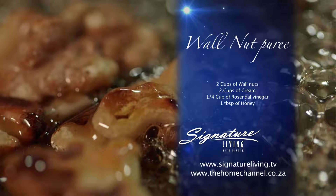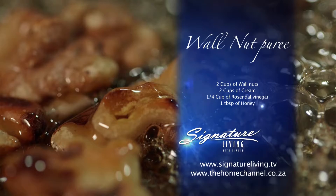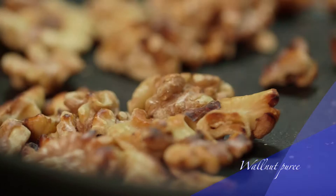Now for the walnut puree. This is a recipe that you can definitely store in your little black book because it goes with a variation of other salads and even game. This is how I do it. Heat a dry pan over medium heat and add the walnuts. Toast until fragrant.